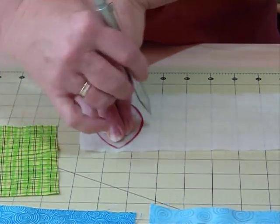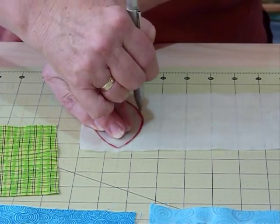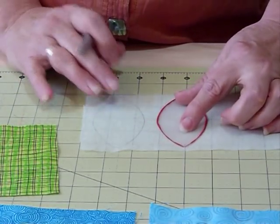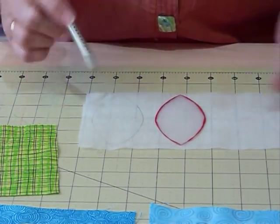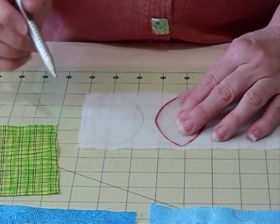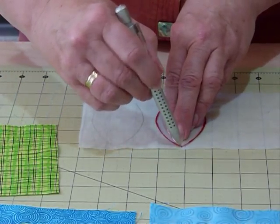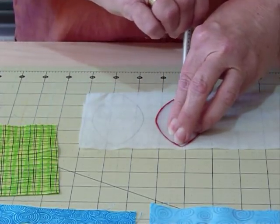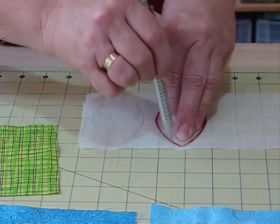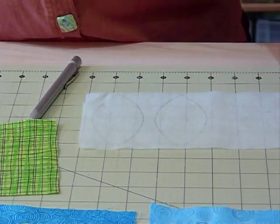This interfacing needs to be soft because we're going to leave it in behind the appliqué. When tracing, you need to leave a space between shapes because we're going to be turning the edges under — leave about half an inch or so between each shape. I'm tracing two on here because I have some five-inch squares that happen to be just the right size to take two of these shapes.